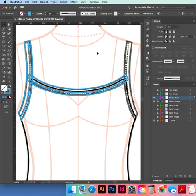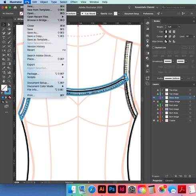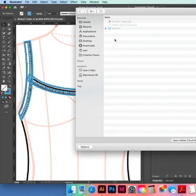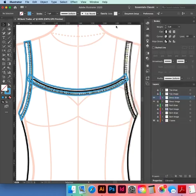We're going to make our pattern brush. Open the file in the CAD 3 folder, in our Merch 3 folder — open up the Pattern Brush Exercise.